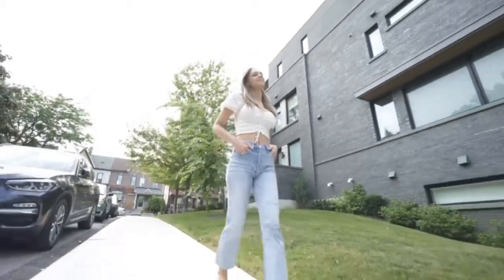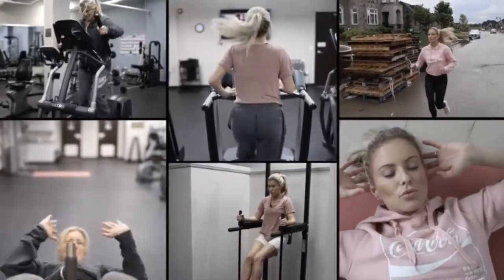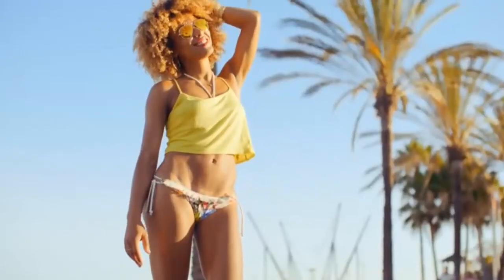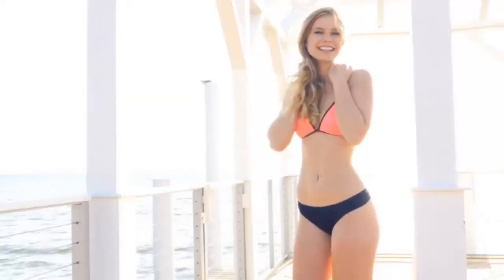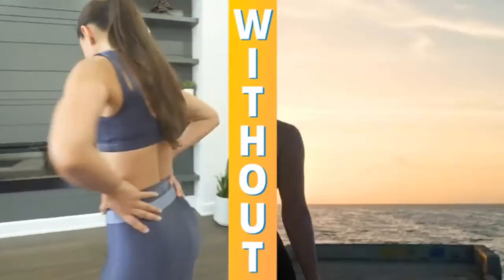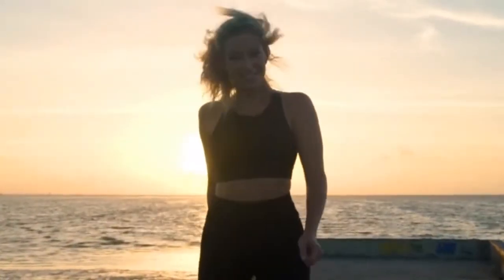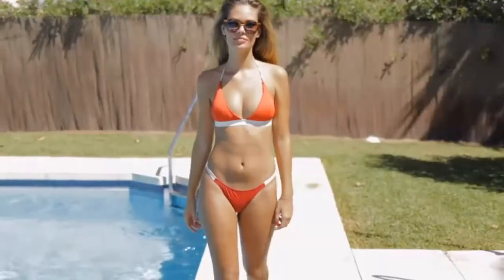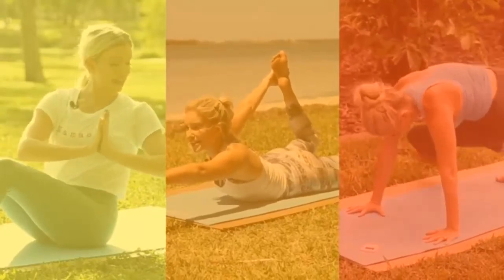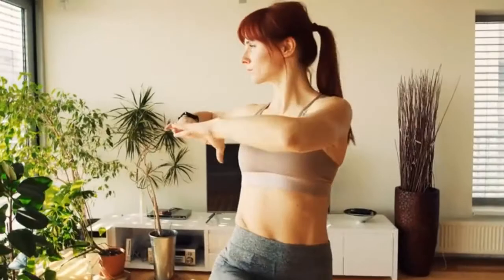It's important to understand that if you're one of the millions of women that have been doing a ton of cardio or crunch-a-thons for your core like I was, it's totally not your fault. So many of us have been taught these exercises are what we should be doing to burn the most belly fat and flatten our midsection. The answer to really leaning down and sculpting our core lies in a breakthrough three-phase approach to targeted abdominal training for women that our community refers to as Corset Core Training.